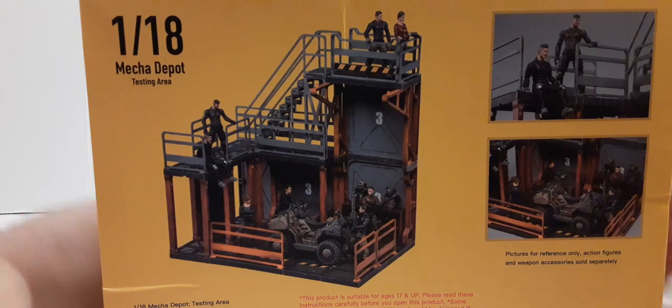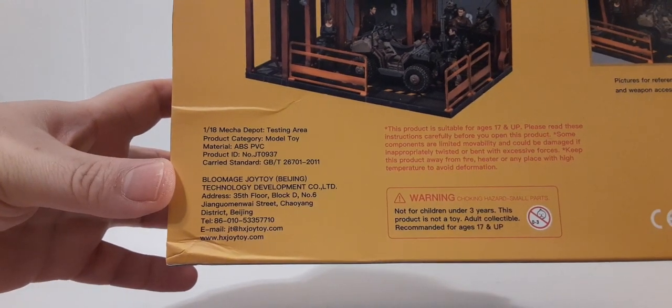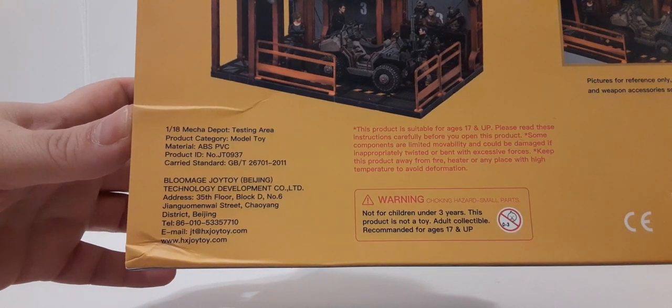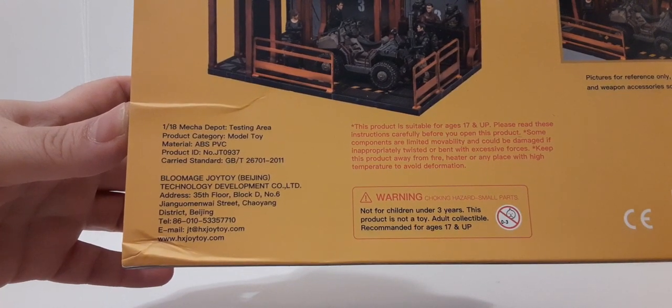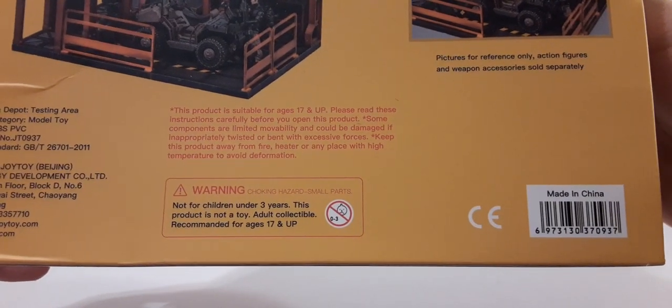There are two product shots here and a couple of paragraphs for you to read. We have the product information, Joytoy information, and that red paragraph is some additional information. There's a warning about small parts for children under age three. This is not a toy — it's an adult collectible, recommended for ages 17 and up. You have the UPC here and these are made in China.